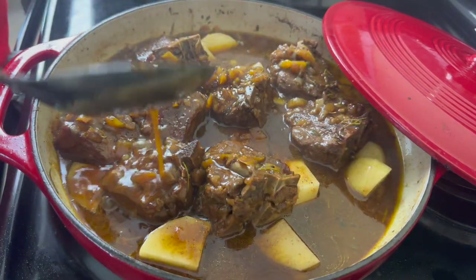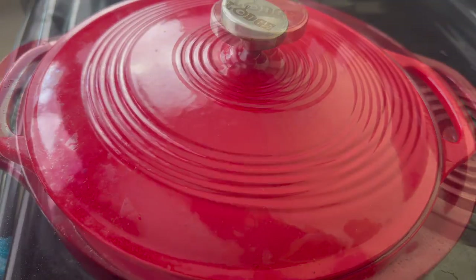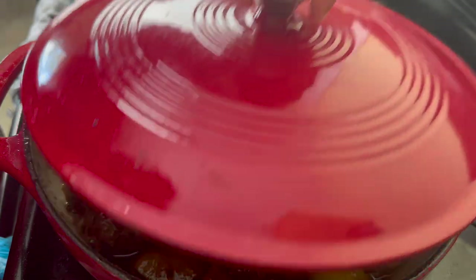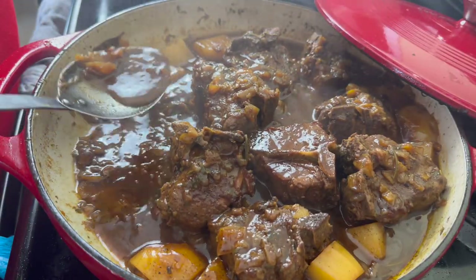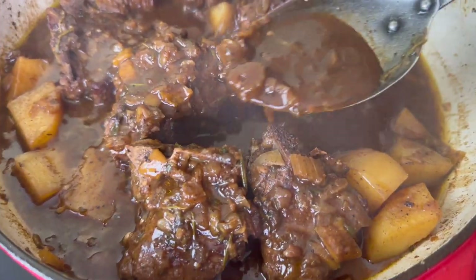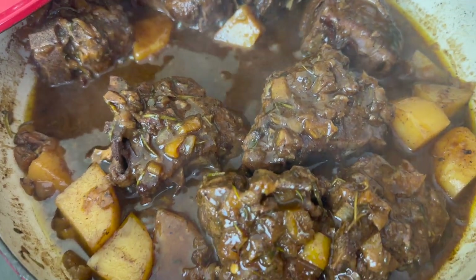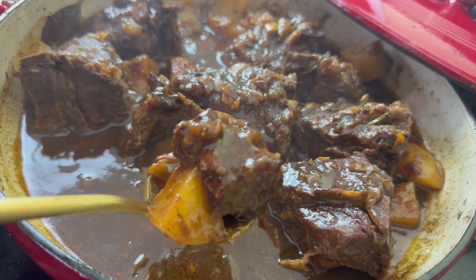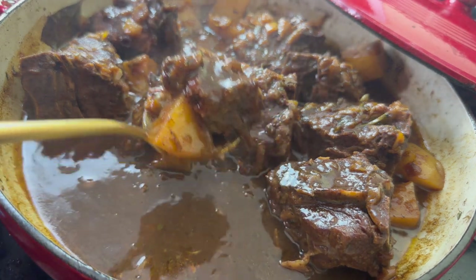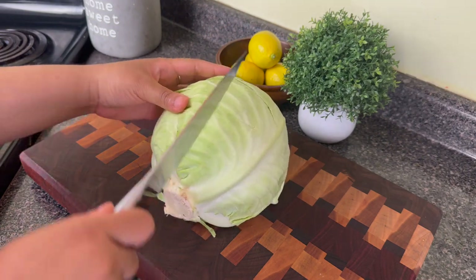When you are braising meats for a long time like pot roast or lamb, one tip I have is don't adjust your seasonings too soon. When I first tasted this gravy during the first hour of cooking I thought it was a little bit spicy, but after braising for over two hours all of the flavors mellowed out and it is perfectly seasoned. This lamb is super tender, the potatoes were delicious — let me know if you're going to try this lamb recipe.